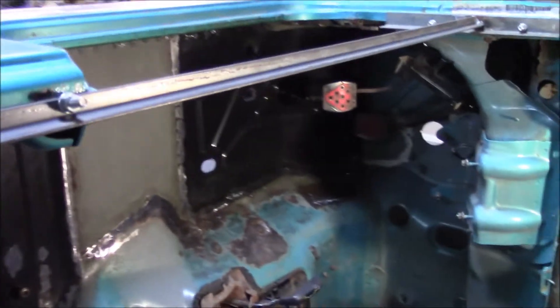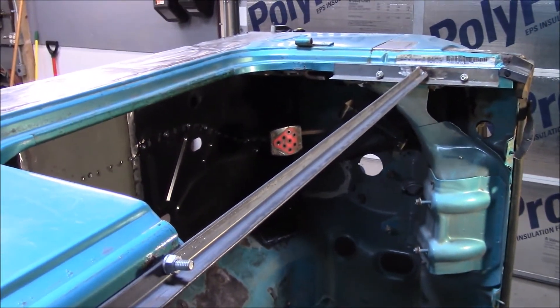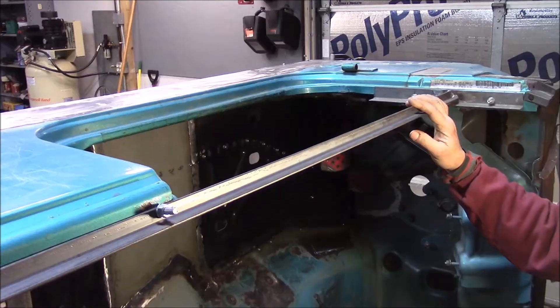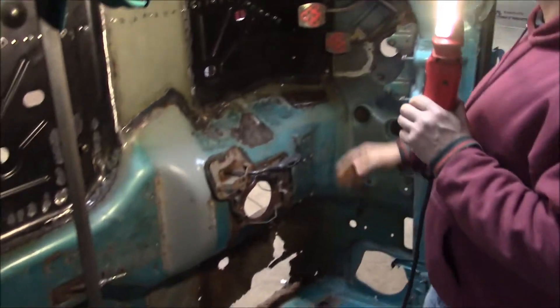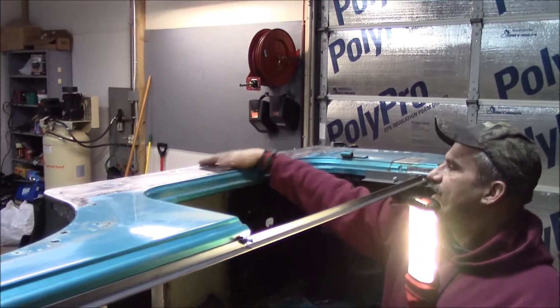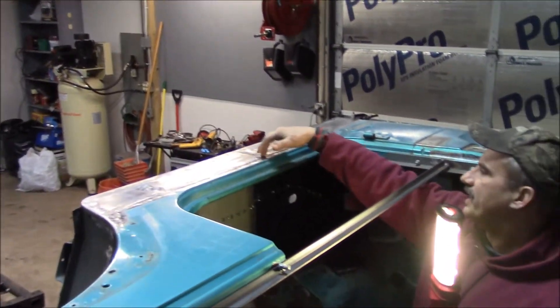I like your spreaders here — you made them to keep the cab in shape, bolted across the door. Yeah, that's a good idea. What happened was, we had it on the frame and my son was over, and we went to lift it up and off the frame, and it kind of caved in and buckled the rocker. That's why I decided to bring the rockers up as high as I did — I probably didn't need to.